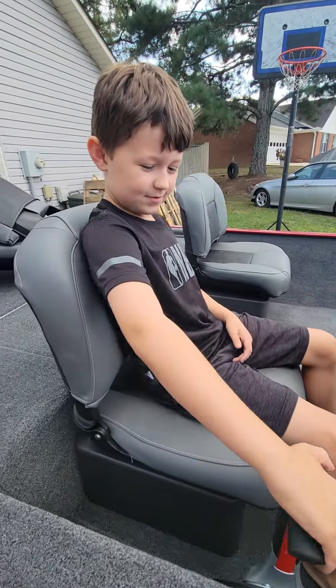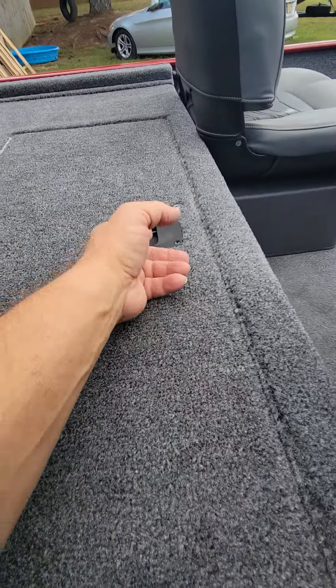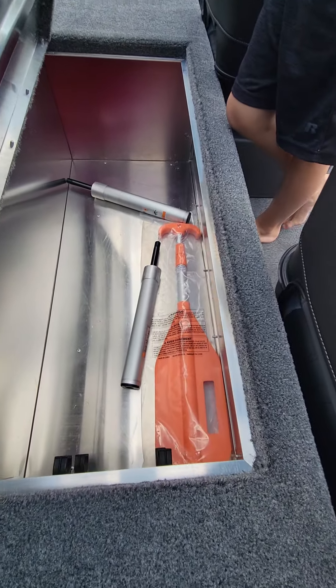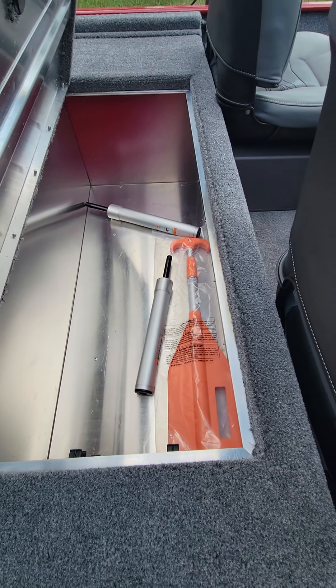Don't turn the steering wheel because it's up on this little thing right there. Got a little storage. Oh yeah, got a paddle — hope we never have to use it, but we got paddles.